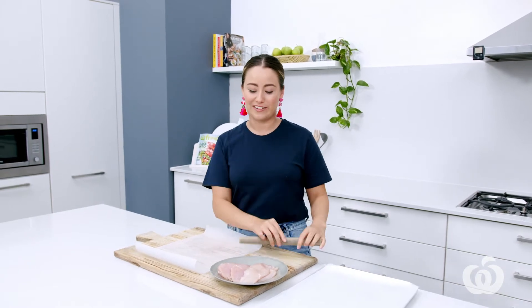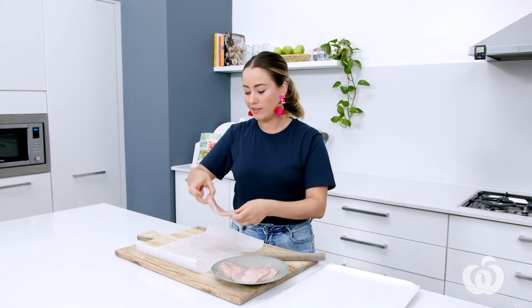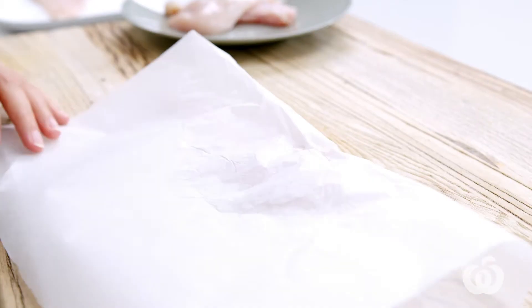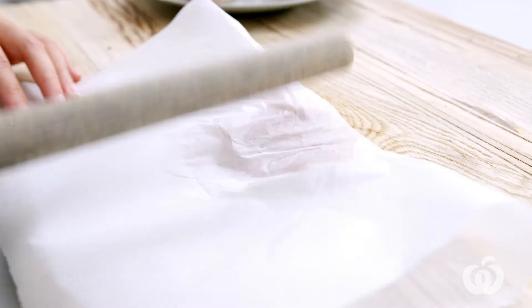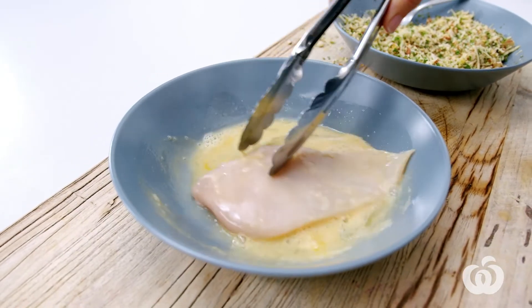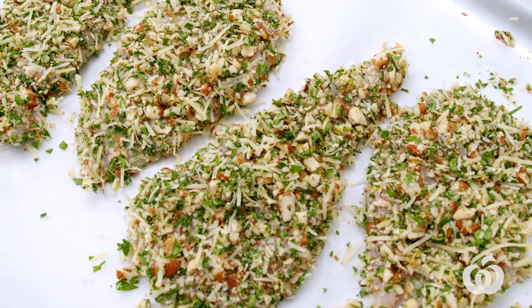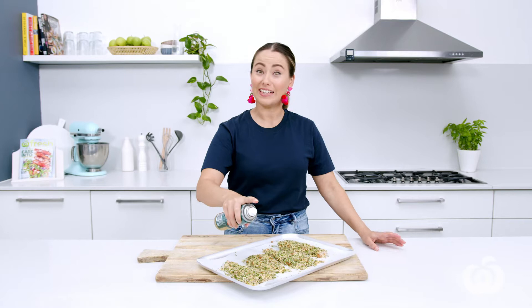I've brought in my own rolling pin from home — it's actually my favourite little dumpling wrapper roller. I'm gonna use it to bash out this chicken, because some parts are thicker than others. Just place it in between a sheet of baking paper and bash away. Next, crack an egg into a shallow bowl and lightly beat it. Now we start our crumbing process: we've got the chicken, the egg, and the crumb mixture. Into the egg, then straight into the crumb. Spray these lightly with oil, then it's off to the oven.